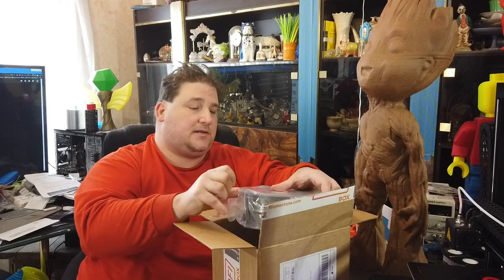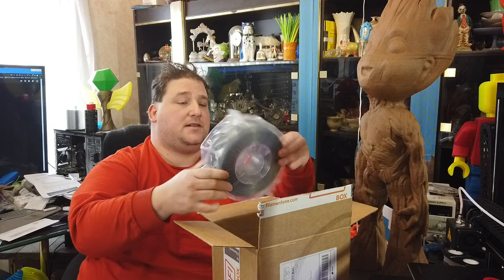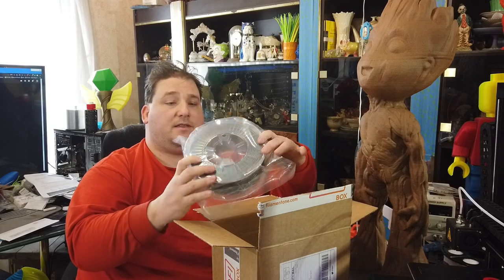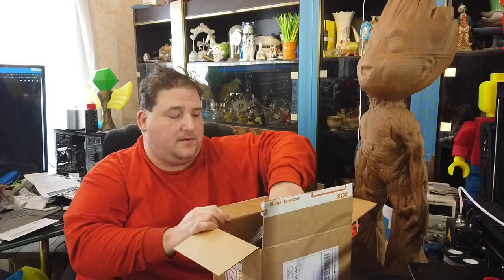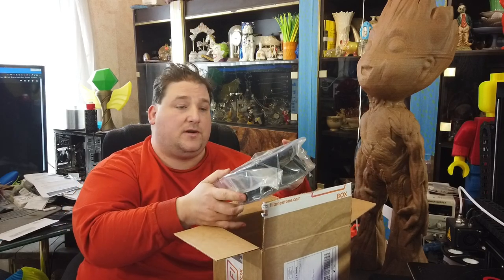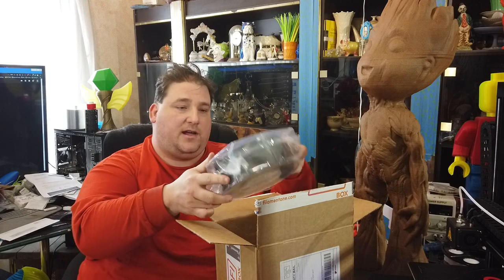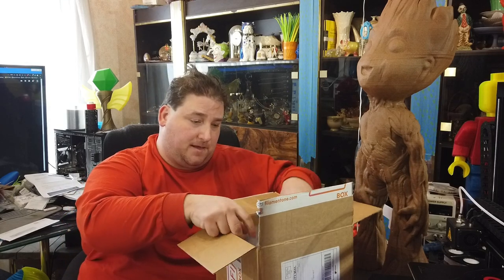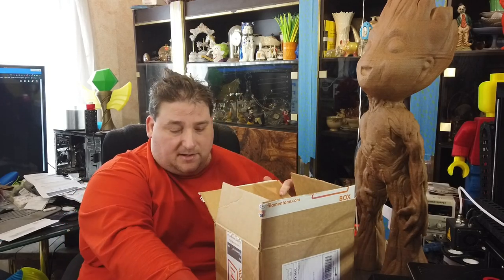This month we got a roll of their gray Glint - it actually doesn't say on the label, but this looks like their glitter filament. And then a roll of Traffic Black - I looked at it on the invoice. So you get an entire kilogram of Traffic Black and an entire kilogram of Glint Gray. Not as nice as Vertigo Gray, but it's not bad. I do like the Glint series. It's pretty cool, and all the goodies that come with it.